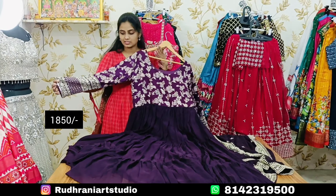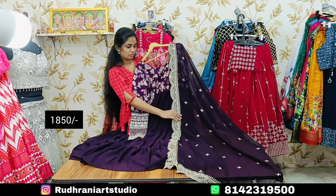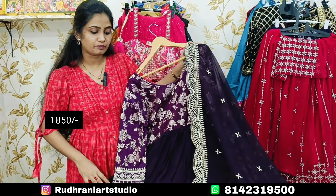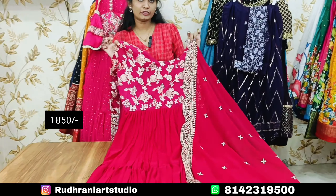I will use full sleeves with handwork. I will use the cutwork model. There are color options available. The quantity is available in bulk. The same model has color options and is in the ₹1850 price range.